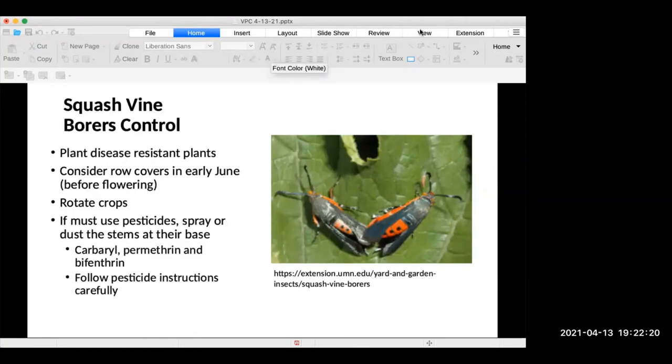To prevent squash vine borers: try disease-resistant plants, consider row covers in early June before flowering — but once your squash flowers, you need pollinators, and row covers will mean you don't get any fruit. You definitely want to rotate your crops, because squash borers overwinter in the soil — if you had a problem there last year, you will have a problem this year. If you must use pesticides, spray or dust at the stems at their base. Carbaryl, permethrin, and bifenthrin are all approved for squash vine borer control. Be sure to read the label and follow instructions very carefully.